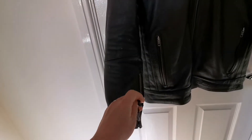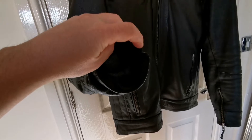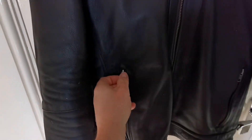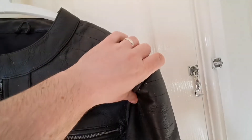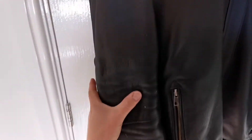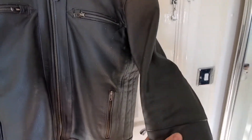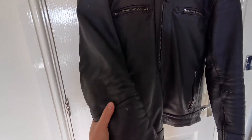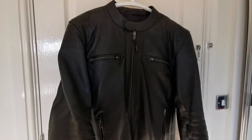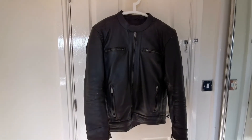Starting with the sleeves, you've got the zips on the sleeves here so you can keep it nice and snug with your gloves. You've got your pockets here, here, there, and there, and the arms — the elbow and the shoulders. I've got the CE1 protection as standard. These are interchangeable so you can put the CE2 armor in if you need to, and I've got that in my other jacket. With RST, a lot of their jackets you can just swap across. It's quite a lot heavier than the standard sort of textile jackets, as you can imagine.